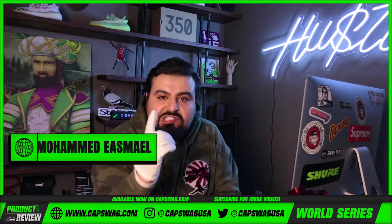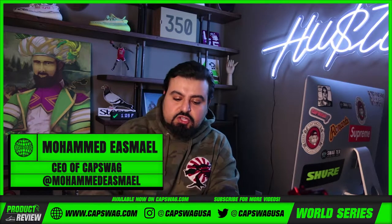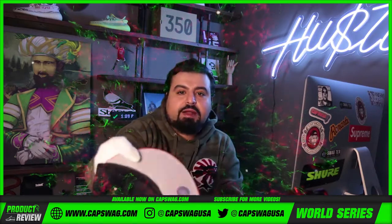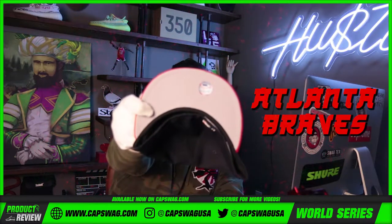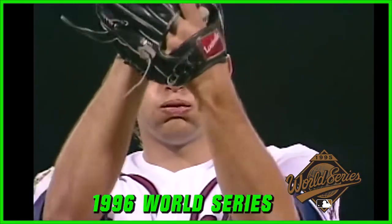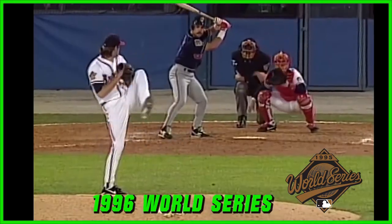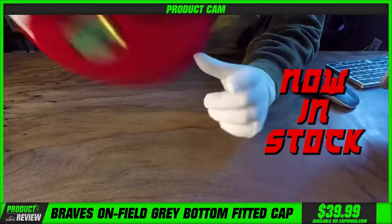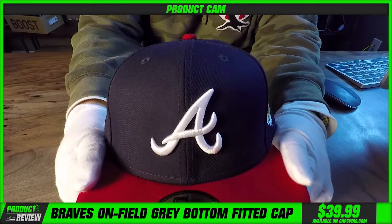We got that Sassoon for your dome piece dropping regularly. Atlanta Braves, Grey Bottom fitted. Now in stock. Shipping immediately.